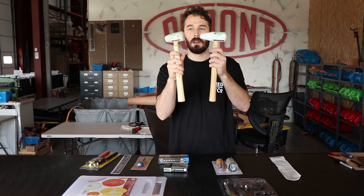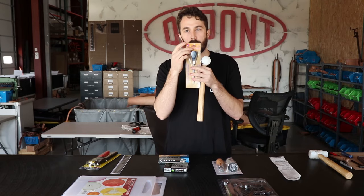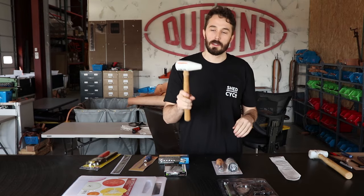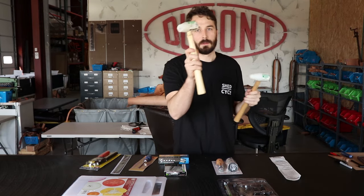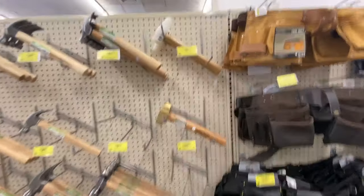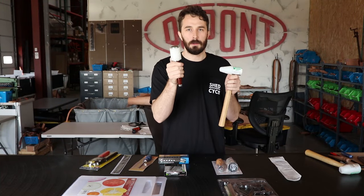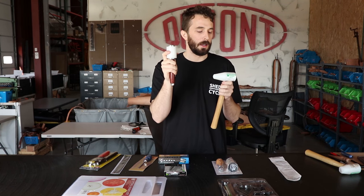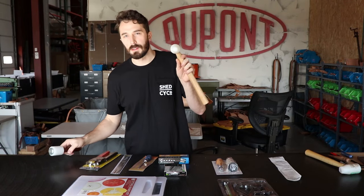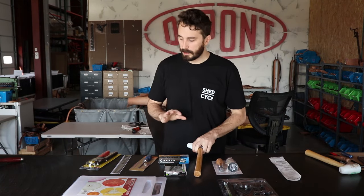Next up is the nylon head teardrop mallet. I've had one of these basically since I started and use it every single day, whether on the clicker press or setting dies. The advantage over a regular steel hammer is it won't break your wooden handles as much and won't mushroom out your punches. These also have a lifetime warranty — if the head gets loose after five years, just take it to Harbor Freight and they'll give you a brand new one. They're $9, and while a really nice leatherworking mallet can be around $100, these are hard to beat for the price.